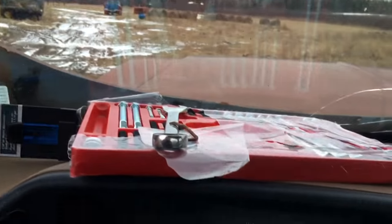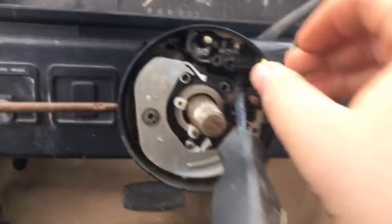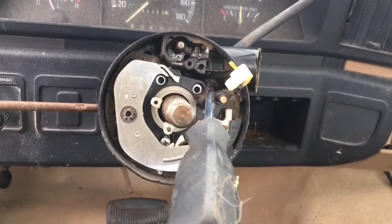It's pretty simple, but it does require pulling the steering wheel, which requires a steering wheel puller, so it's not the easiest job. I removed a bit more than I had to because I was having issues getting it out before I figured out that I just need to turn it a bit further. Overall, pretty simple still.